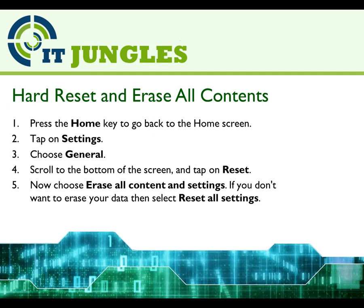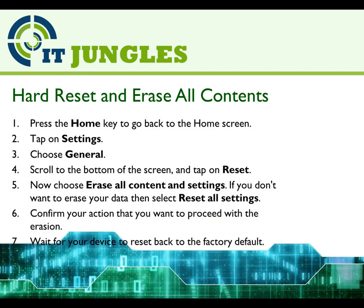If you don't want to erase your data when selected, then select Reset All Settings. Now confirm your action that you want to proceed with the erasure. Finally, just wait for your device to reset back to the factory default setting.